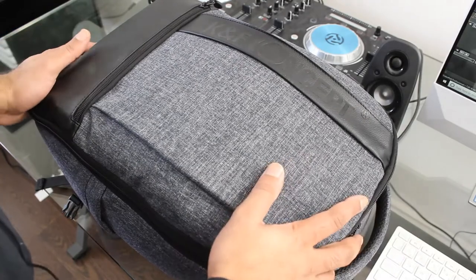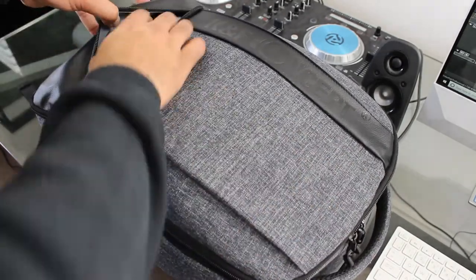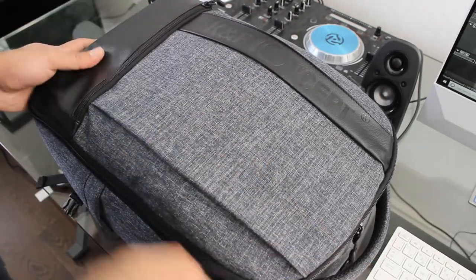Let's have a look at what's inside the bag. In the front pouch I've got two cloths and a selfie stick — which, if you've paid attention to most of my videos, I'm not fond of doing selfies with.